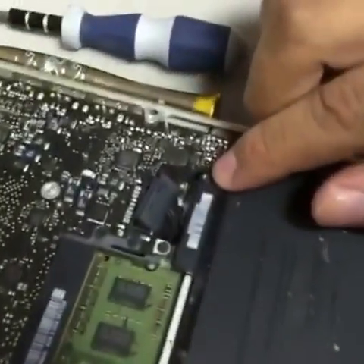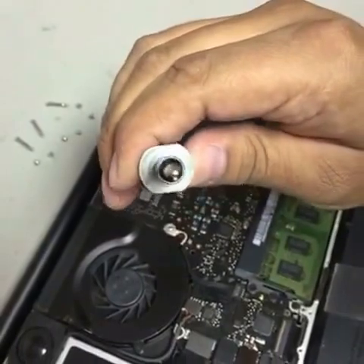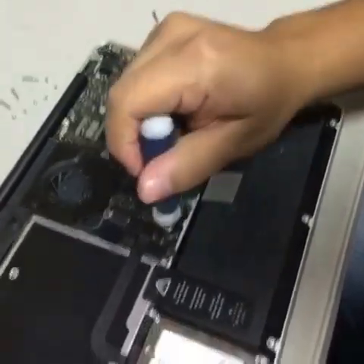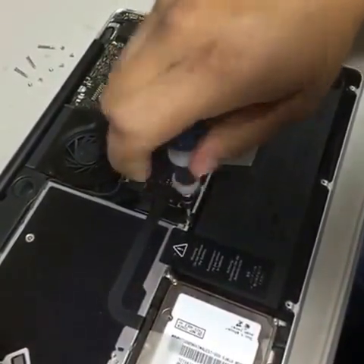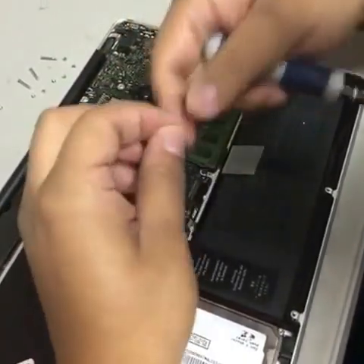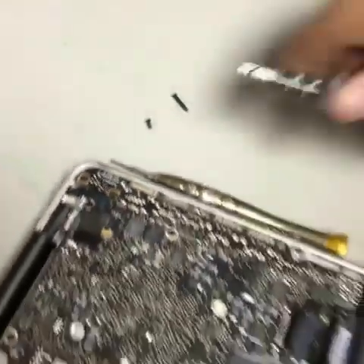Then we're going to remove two triangular screws — this one and this one — with a tool called a triangular screwdriver. It looks like European or something. Let's remove the screws. Be very careful. Both screws are different; one is a little longer than the other one.